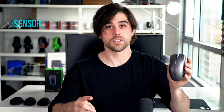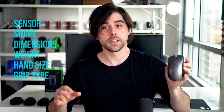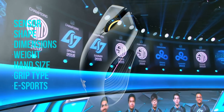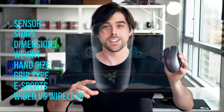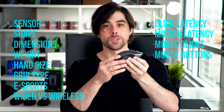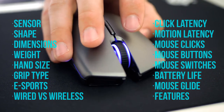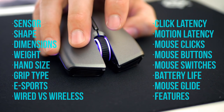I want to talk about the sensor, the shape, the dimensions, the weight, what hand sizes and grip type each mouse is most suitable for. Also which of these are suitable for the competitive arena of gaming, and of course compare wired to wireless in terms of click latency and motion latency. We'll look at the clicks, the buttons, the switches, and the switch implementation so you'll have a great idea how the Razer Lancehead Wireless stacks up to the current competition in the gaming mouse market.